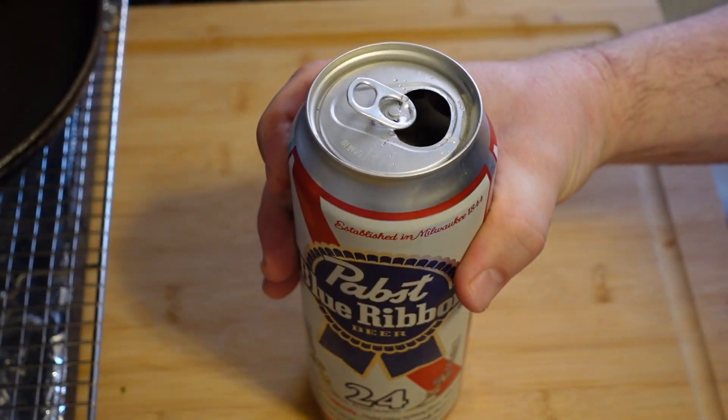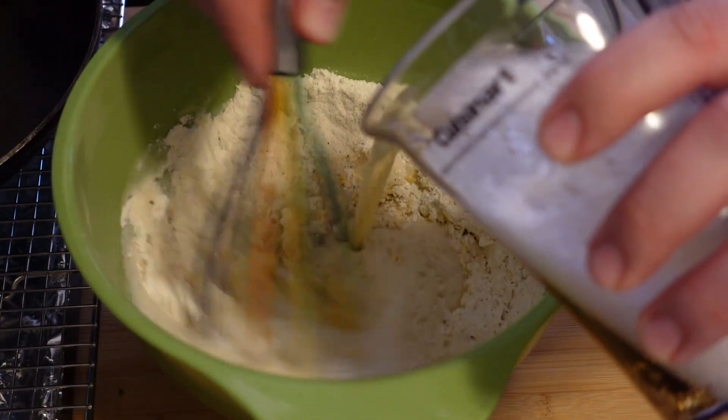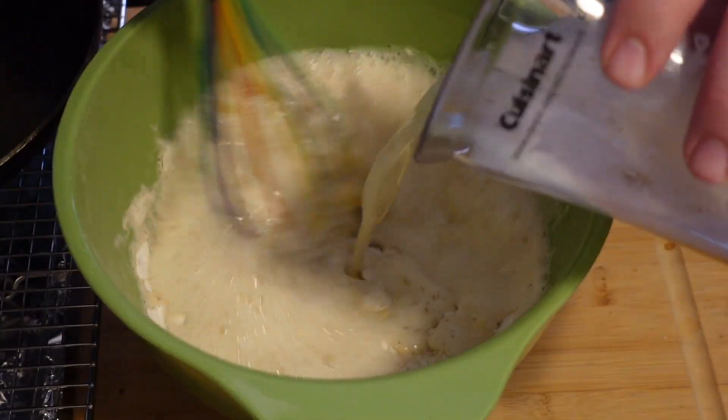Checks out. So we need a cup and a third of this. Now add one beaten egg, then add the PBR. Whisk until combined.